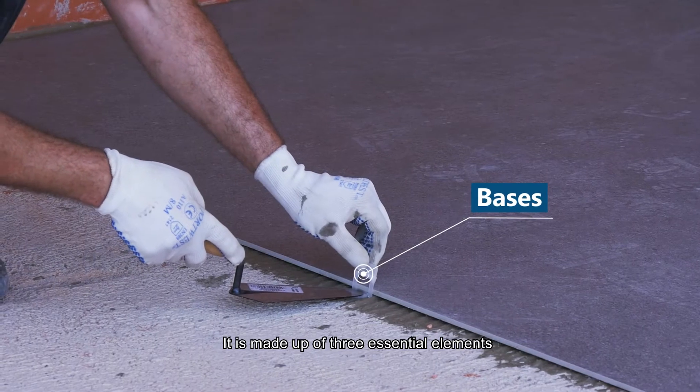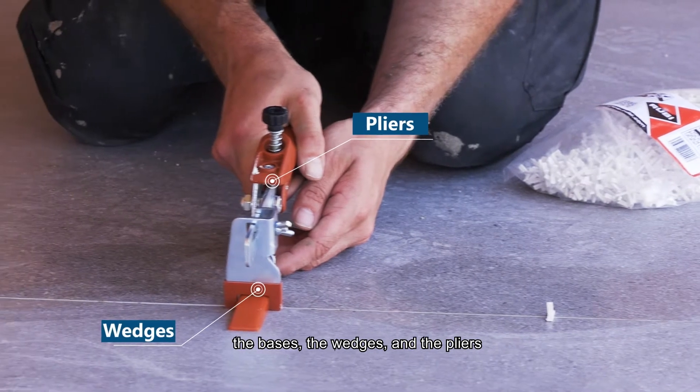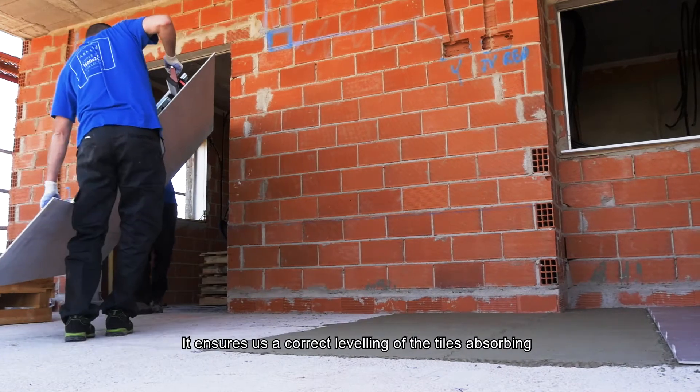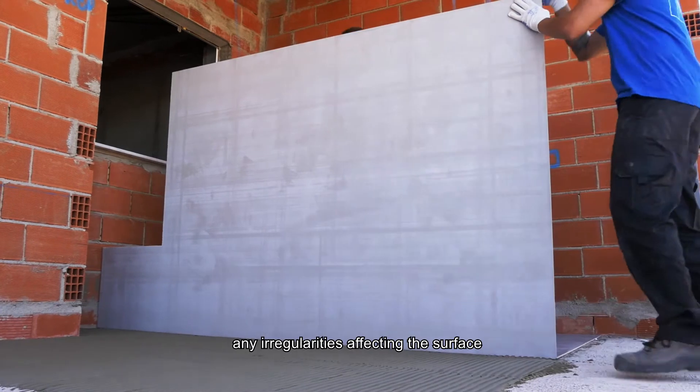The self-leveling system is made up of 3 essential elements: the bases, the wedges, and the pliers. It gives a dual function: it ensures correct leveling of the tiles, absorbing any irregularities affecting the surface.